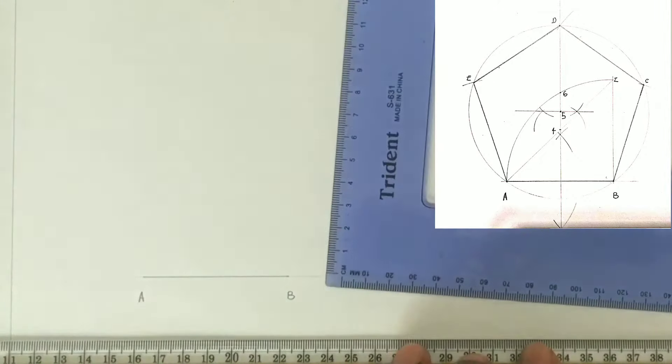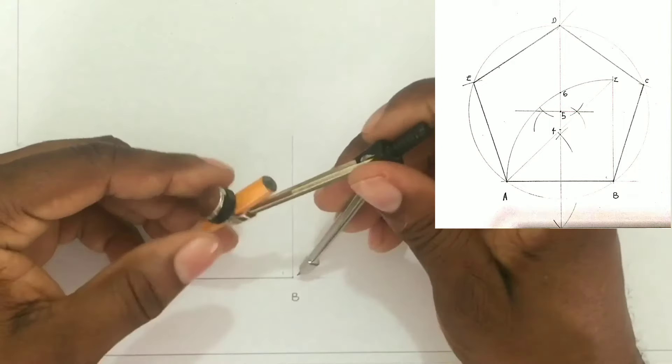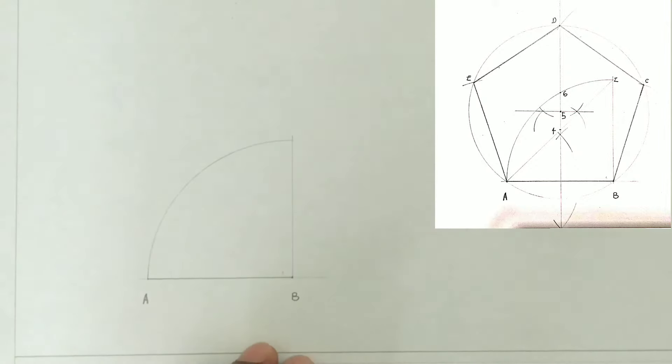Next we will open our compass from A to B, which is 60 millimeters. The compass center will then be placed at B and we will scribe an arc from A to touch our perpendicular line. We will then label this point Z.